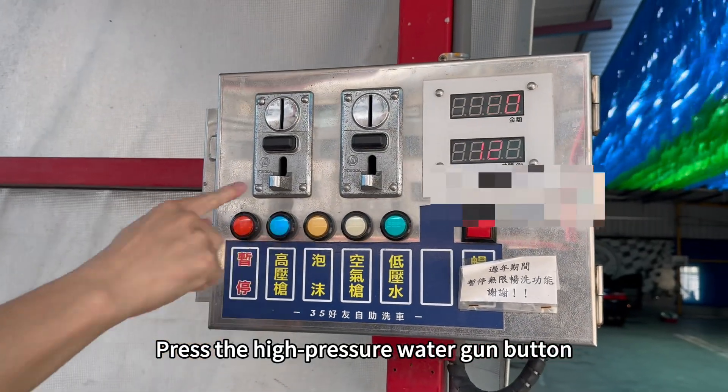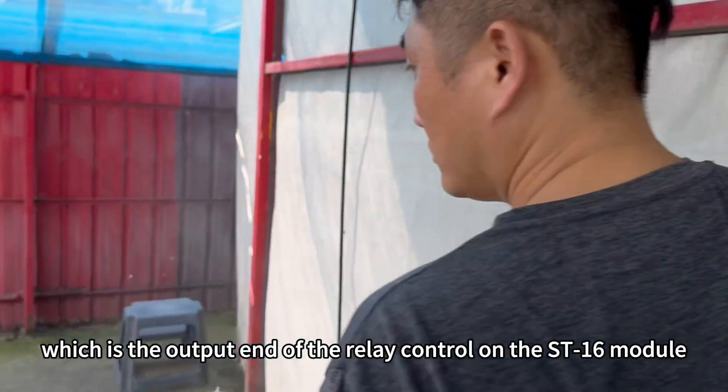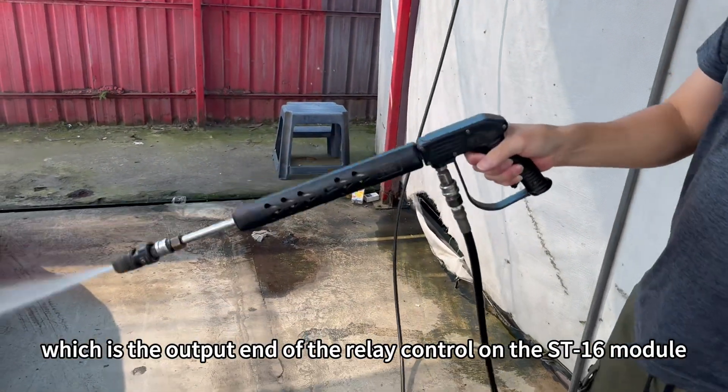Press the high-pressure water gun button, which is the output end of the relay control on the ST-16 module.